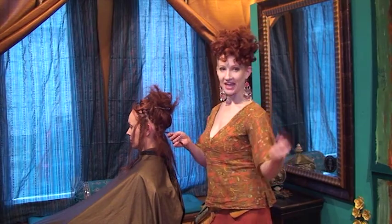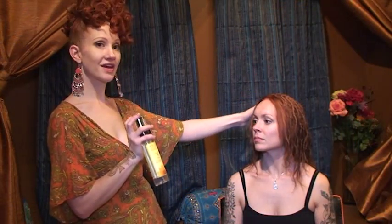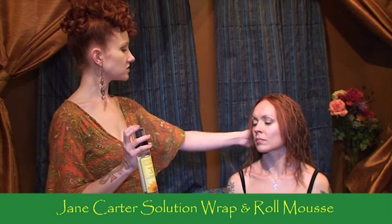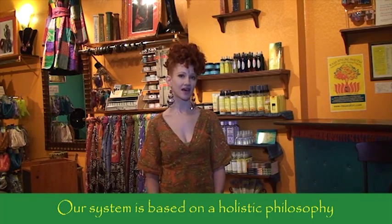Vigorous palm rolling — it's vigorous because you're going to get a little workout, so get your muscles ready. If your locks are looking frizzy, you can use the Wrap and Roll Moves. Jane Carter is really gentle on the hair and just gives it a nice finishing look.